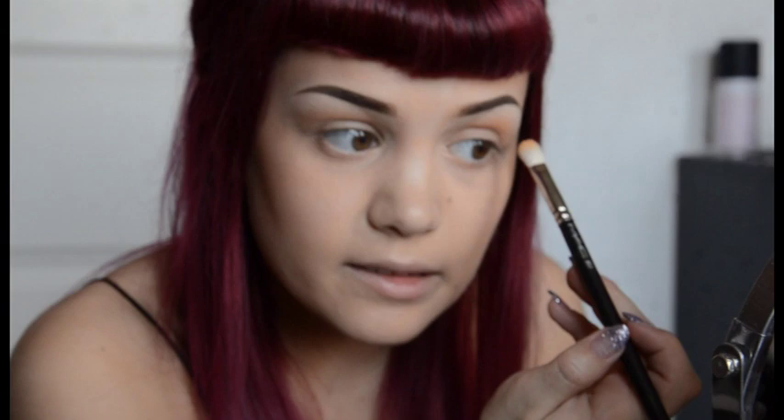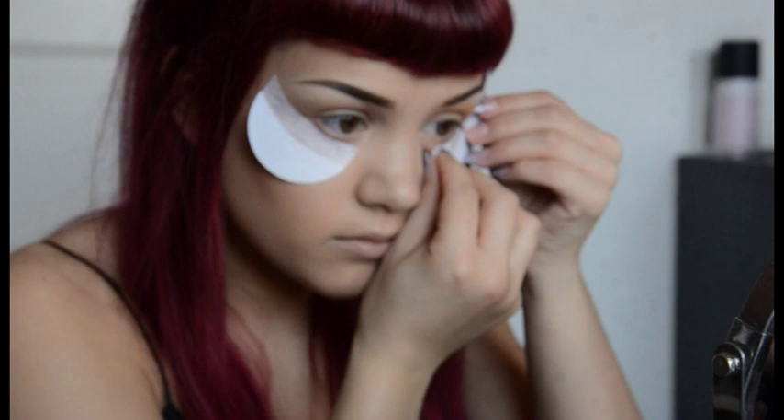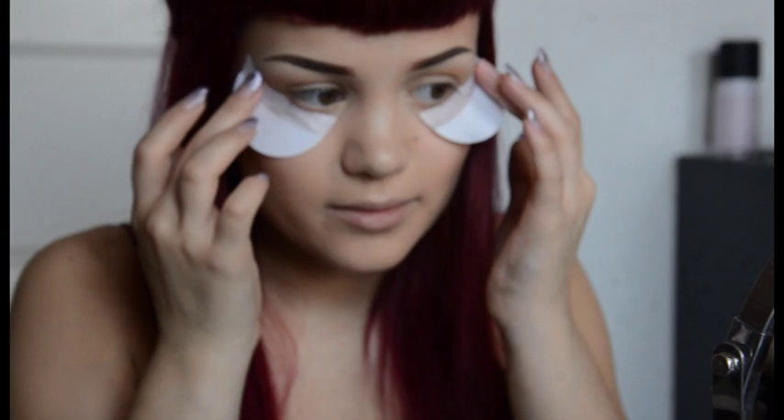I forgot my shadow shields. Shadow shields protect the eyeshadow from falling down on your cheeks. Normally I don't really have a problem with that — I just use them for getting a really nice, sharp line, like this. Let's continue with my Samoa Silk. It's really nice, it's like orangey but not too screamy orange.